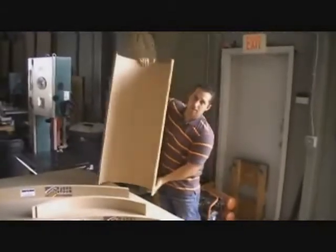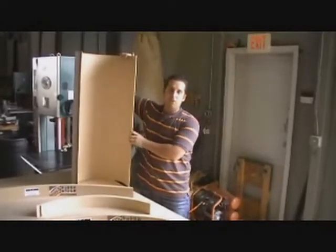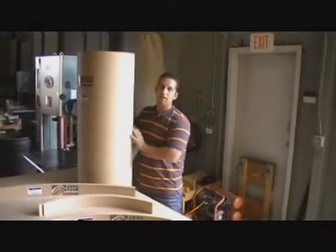Another cool product we have to offer is our niche. Our niche is custom made to your sizes — you tell us the width of your opening. They come in four-foot sections. If you want to make a column, all you got to do is flip it around and now you've got yourself a column.